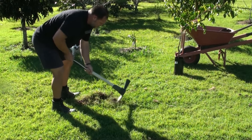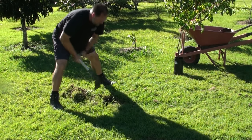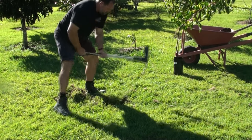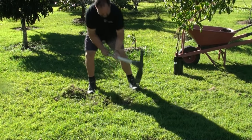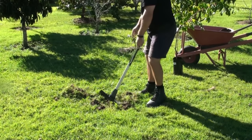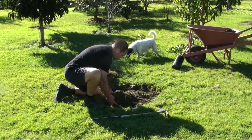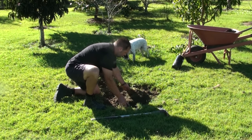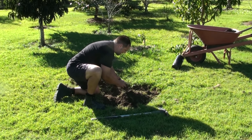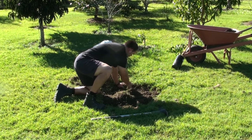The grass roots are fairly shallow and come up fairly easy with one of these hoes. I'll keep pulling them to the side because I'm actually going to be using those clumps of grass later. I work around the centre of the hole. What I'm aiming for is a hole about two and a half to three feet wide — about a meter. I search through for any more clumps because you don't want to dig clumps of grass back in, otherwise you'll have grass coming up through where the tree has been planted.